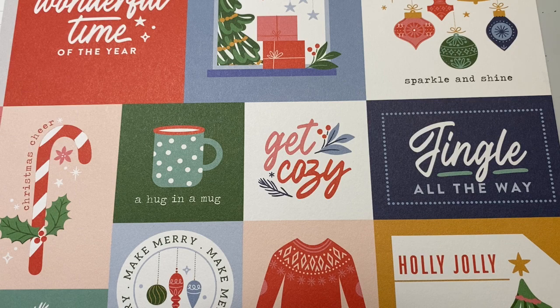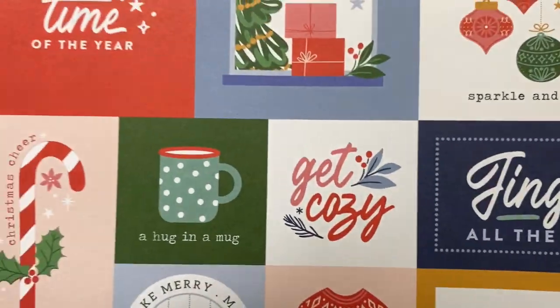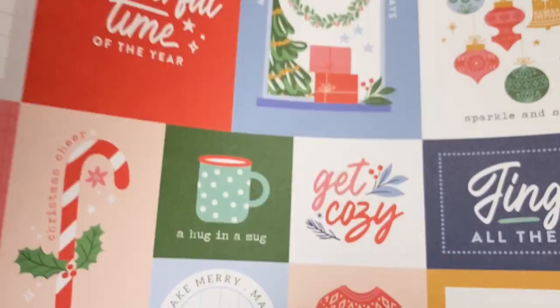I am using the Oh What Fun collection by Pinkfresh — this paper collection — as my project.